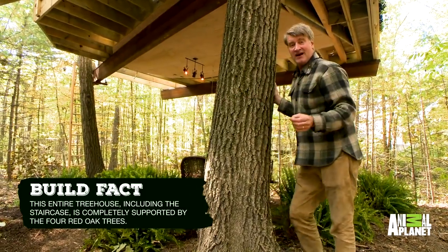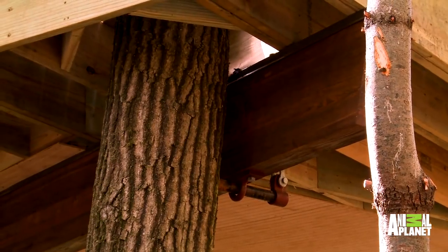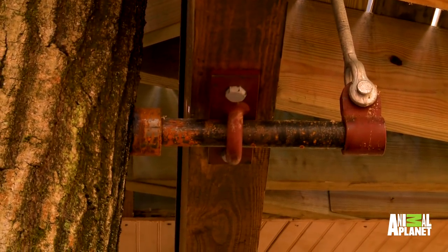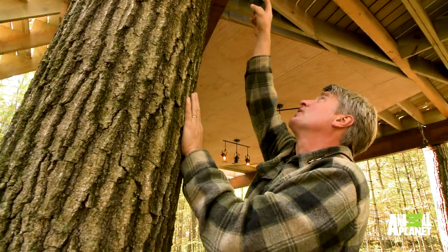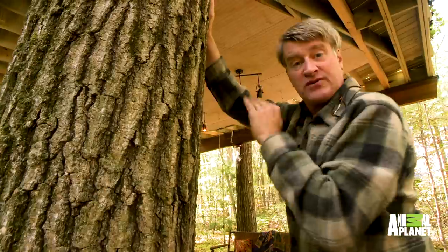Now naturally we have all of these connections up here — when these things move, the force is so great that it would shear a bolt right off. So when this tree moves it's gonna take that beam with it. On the other side you've got to make sure that your connection is flexible. Let me take you over to that one and you'll see what I mean.